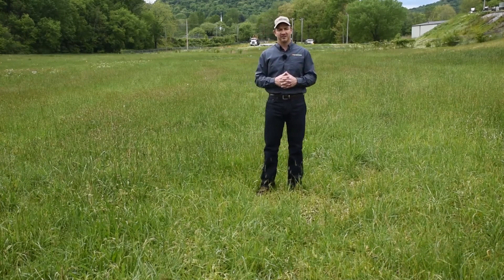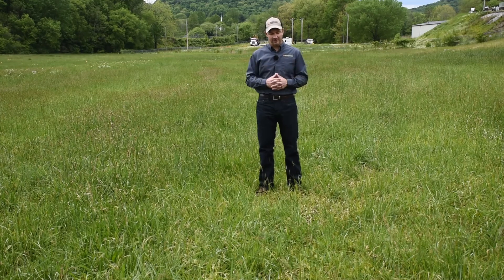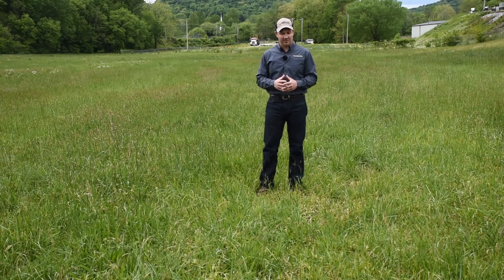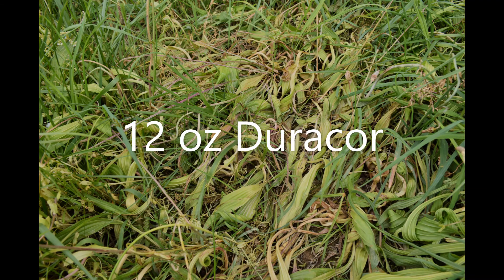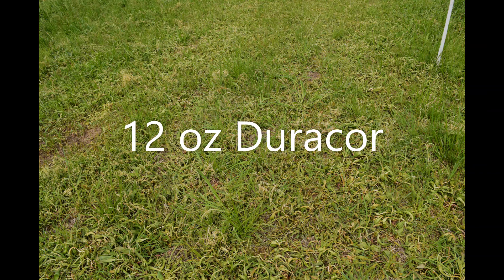Of course, this is only one trial — the University of Tennessee and other land-grant institutions will no doubt do many more research-based trials. But in this trial we got really good results from DuraCore. To my right is our untreated check, and we have a lot of buckhorn plantain seed heads. Where I'm standing is where we sprayed with DuraCore, and there are no seed heads because we got nearly 100% control and it died nearly immediately. Whereas in some of the other plots — the 2,4-D and 2,4-D mixed with dicamba — we got some seed heads, because even as those plants were weakened, they still had enough energy to put on a seed head and reproduce. But that wasn't the case with DuraCore — it really didn't put out a seed head.